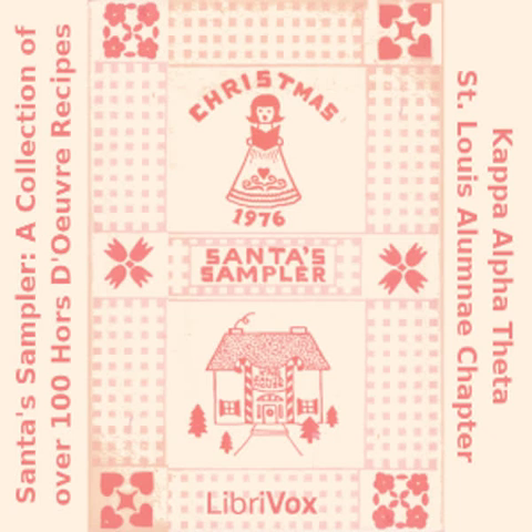Spinach Balls: two packages chopped spinach, cooked and drained well; two cups seasoned bread stuffing; one cup Parmesan cheese; three quarters cup soft butter; six eggs beaten; salt and pepper to taste. Mix well. Shape into bite-sized balls. Bake on cookie sheet at 350 degrees for 10 to 12 minutes. May be frozen and reheated.